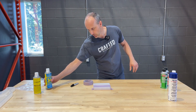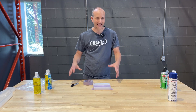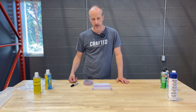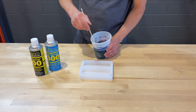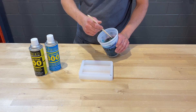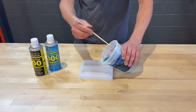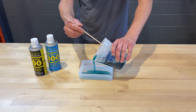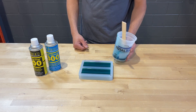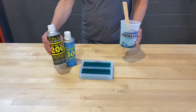Now I'm going to mix up some Total Boat epoxy with a colored opaque pigment so we can focus on the surface finish rather than texture or color, and then pour it into the mold. I've got Total Boat Thick Set epoxy with alcohol-based pigment to keep it clear and without any pearl in it, since it'll show a little bit better. The 300 is on this side, 200 on this side. I'm just filling these molds for demonstration purposes. We'll come back in a day or so, demold these, and see the difference on the surface between the Ease Release 300 and the Ease Release 200.